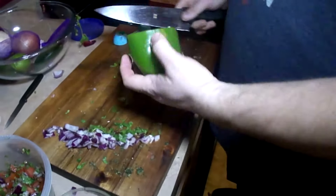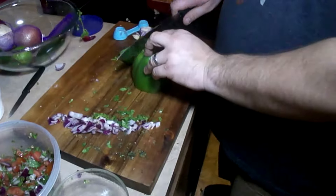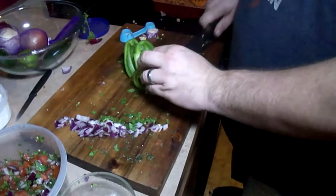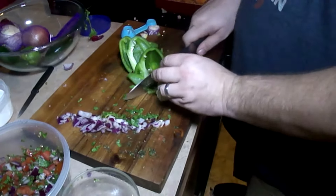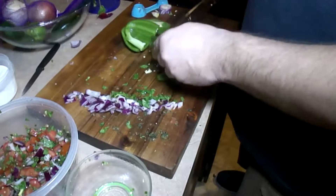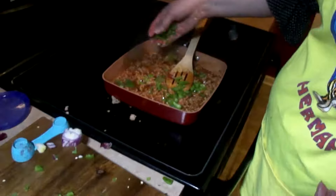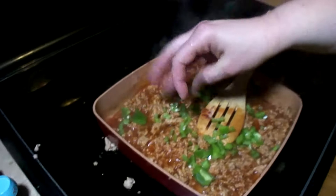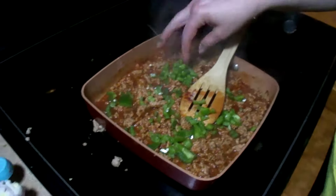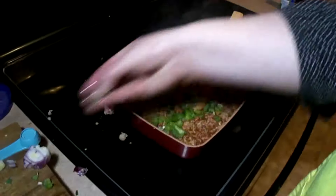Whenever you're cutting vegetables, you want to keep the flat side down — flat side is the safe side. We're going to cut that edge off. We're going to add our bell pepper. The recipe calls for about two teaspoons of green bell pepper, but we're fans of green pepper so we're going to add a little bit more.